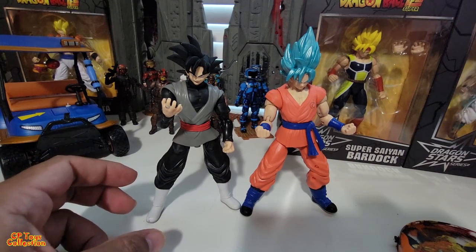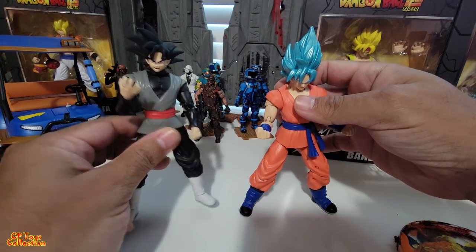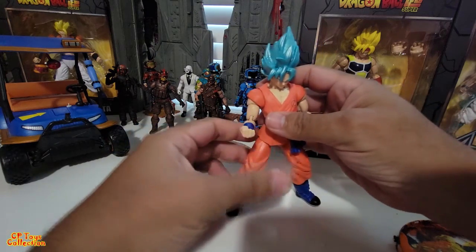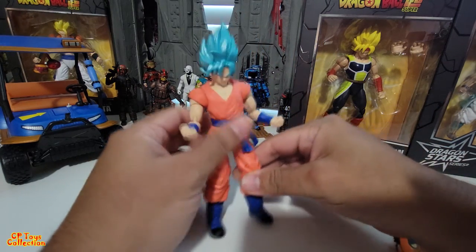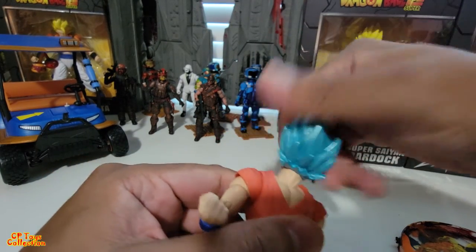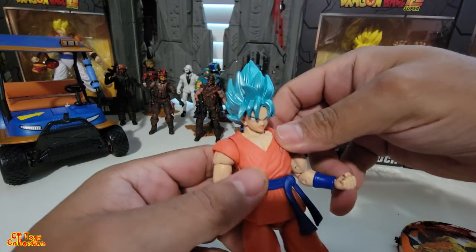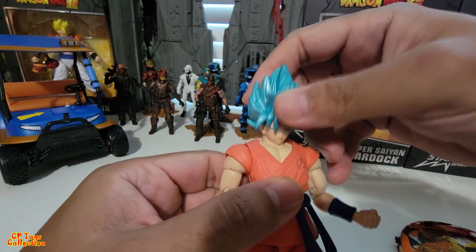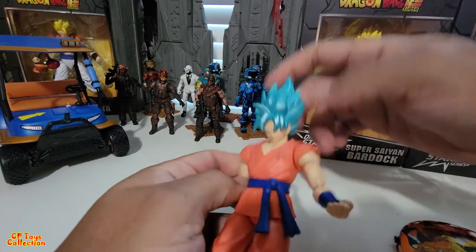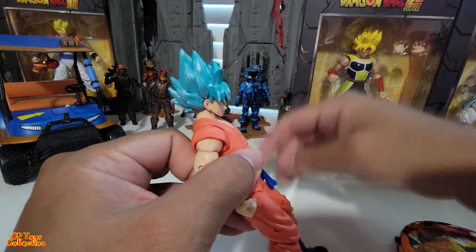Since they both have the same articulation, I'm going to go over just one — Goku Black is going to take a break somewhere else. Let's look at the head: it goes all the way around. You really have to be careful with these toys because they come apart incredibly easily. It goes down about this much, but not very high — which is pretty bad.